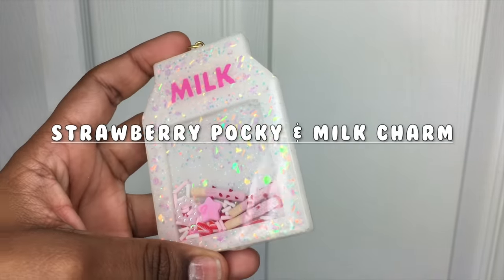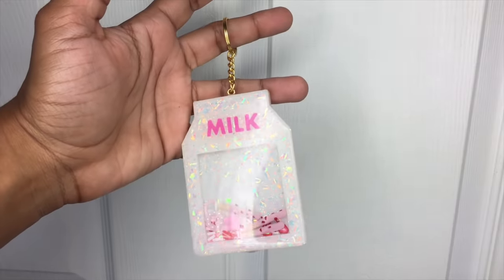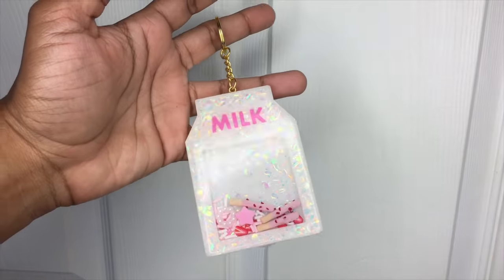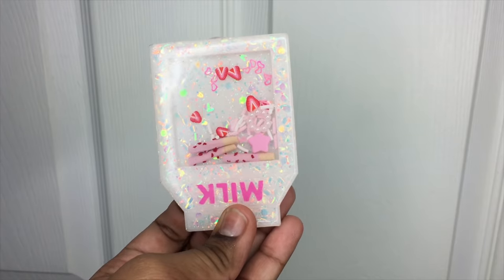Hey everyone, and welcome back to my channel, Sweet Art Crafts. In today's tutorial, I'm going to show you guys how I made this Milk Strawberry Pocky Charm that I showed on my IG stories the other day. I hope you guys enjoy this tutorial!